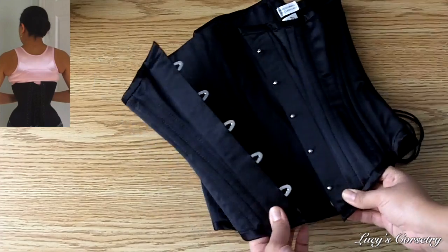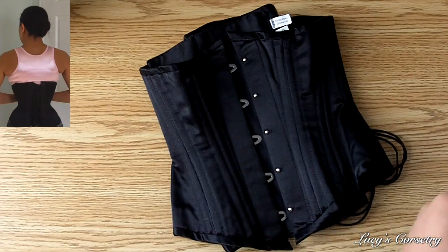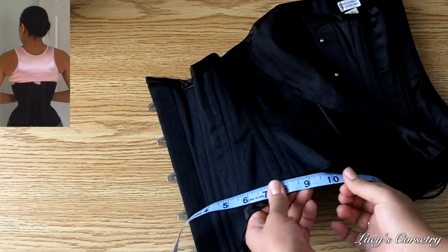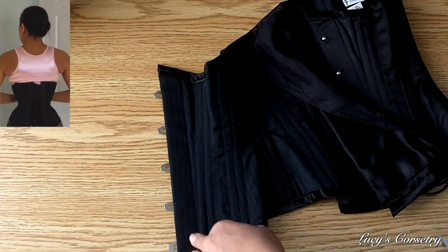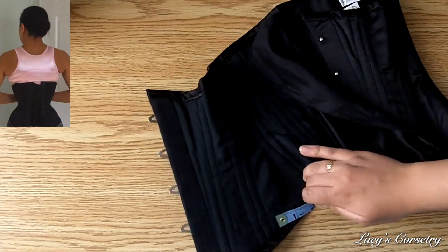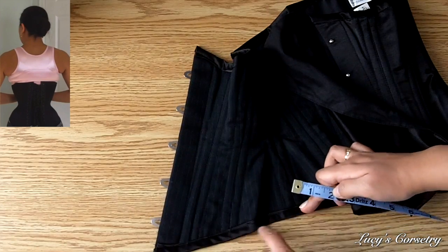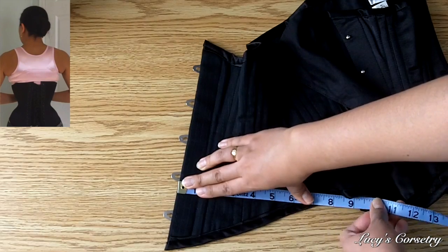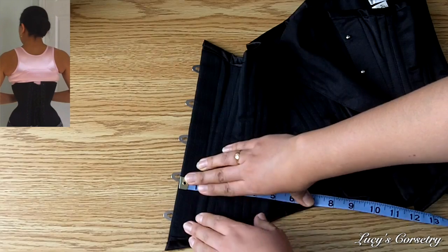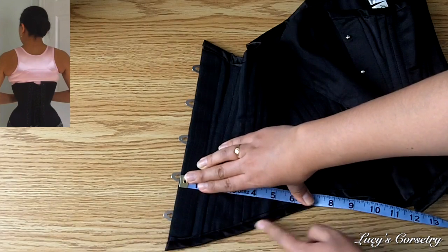Now let's look at the Victorian Underbust by Isabella Corsetry. The reason I'm showing this one is that it comes down in a point at the bottom, so when you're measuring this corset you can't simply walk the tape across and call that the measurement — measuring on a diagonal is always going to be longer than the true horizontal measurement. You want that horizontal measurement, so as best you can, stretch the corset out to where the point curves over your iliac crest, and line up the measuring tape as perpendicular as possible to the busk.